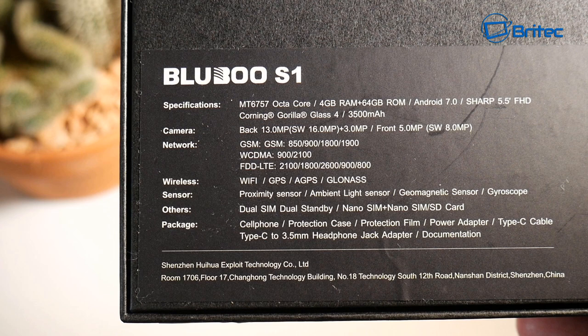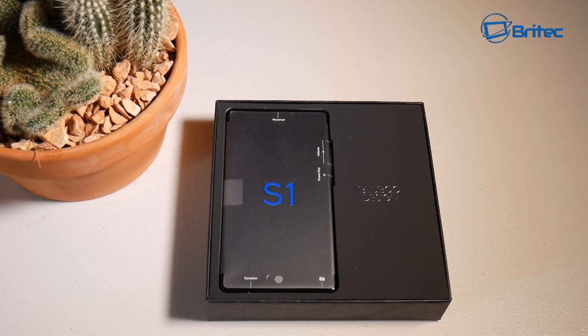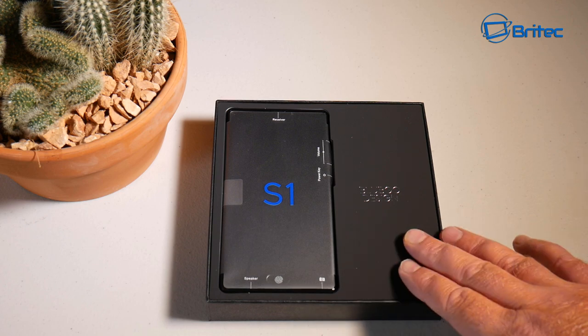You also get two cameras: a 13 megapixel — software-enhanced to 16 megapixel — rear camera plus 3 megapixels, and a 5 megapixel front camera enhanced up to 8 megapixel with software. It also includes proximity sensors, ambient light sensor, geometric sensor, gyroscope, and dual SIM support. It's a really good variable package — let's get it out of the box and take a closer look.